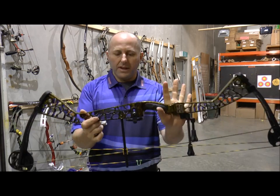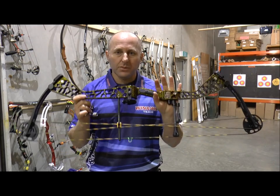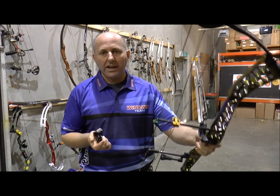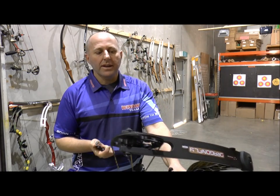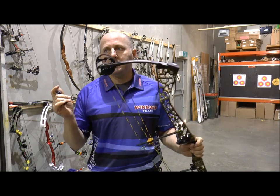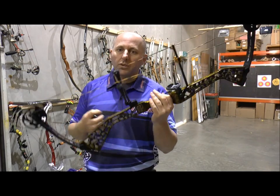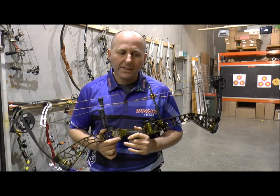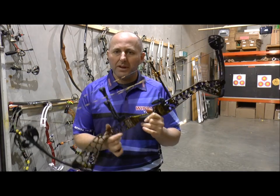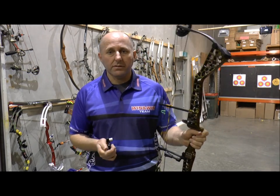One of my staff members shoots one of these for target archery, and out of all the bows in the shop he actually preferred this one. In its price point, there's not a lot of competition. This sells for about a thousand dollars retail in Australia. You've got the Hoyt Charger, which is a cast riser — this is a machine riser, and I think the Hoyt has plastic limb pockets. The PSE Supra is more expensive, about $1500. The Phenom is getting around this sort of price and is probably a fairer comparison to the Dragonfly. But this bow, I think, is as good as any other bow.